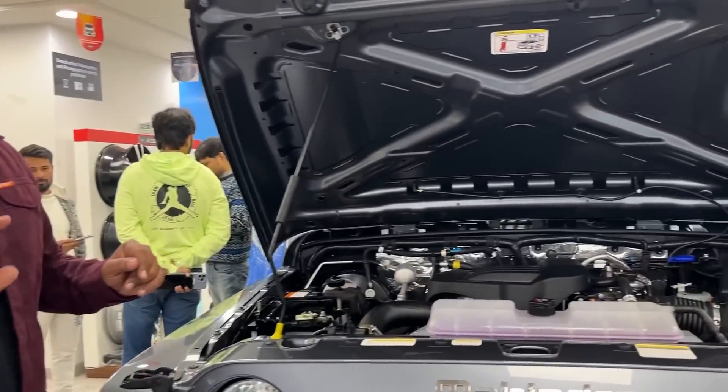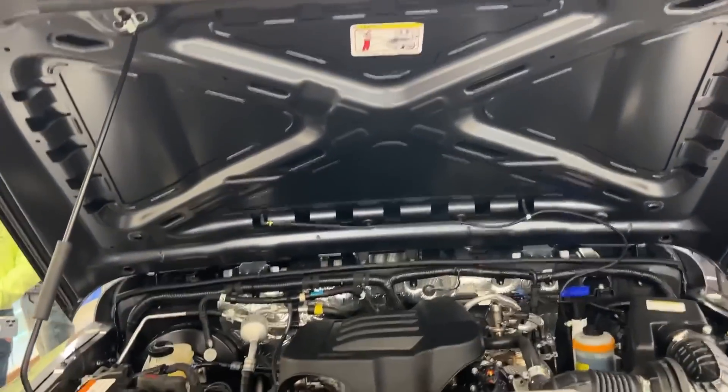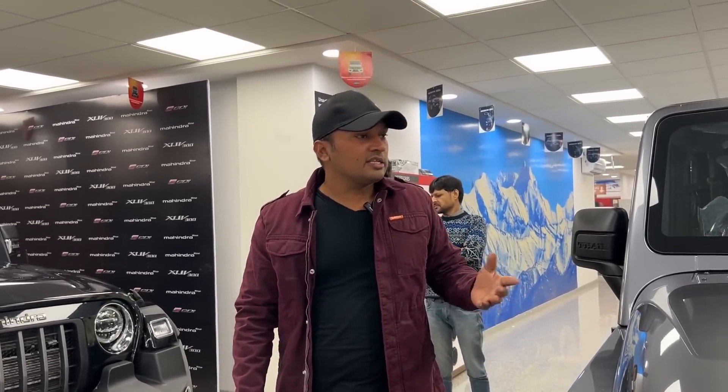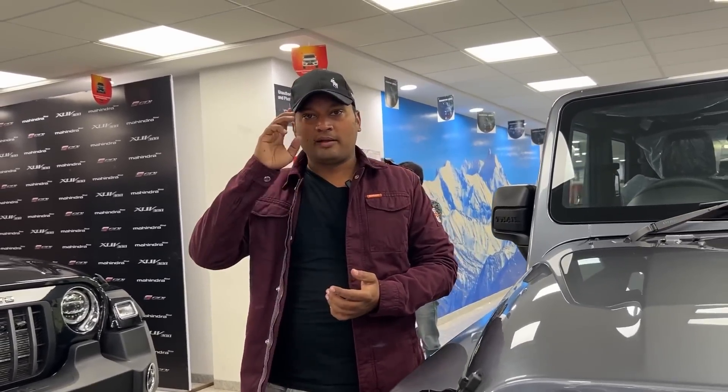You can see the engine in the Thar. So this was the Thar's interior, the exterior, and the engine specifications. How did you like the car and the video? You can visit the car in showrooms. You can see a lot of cars in this segment. We'll see you in the next video. Bye-bye.